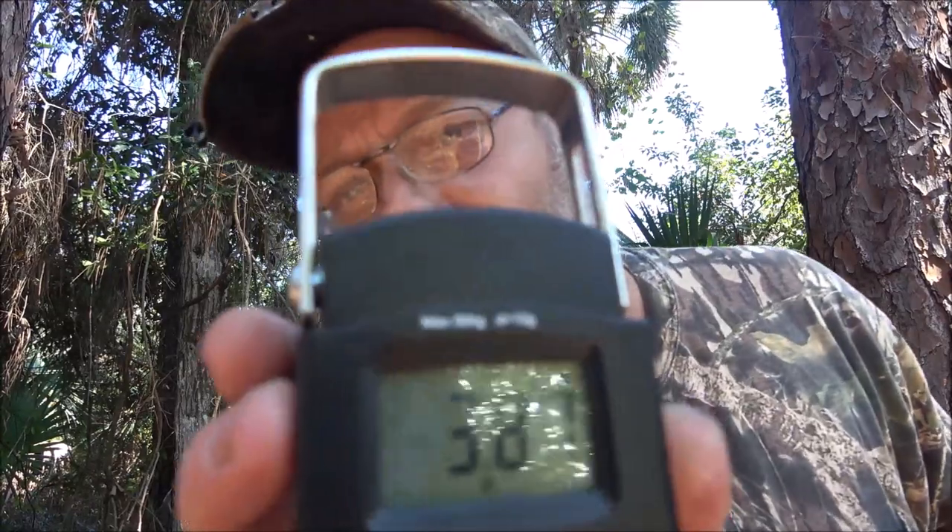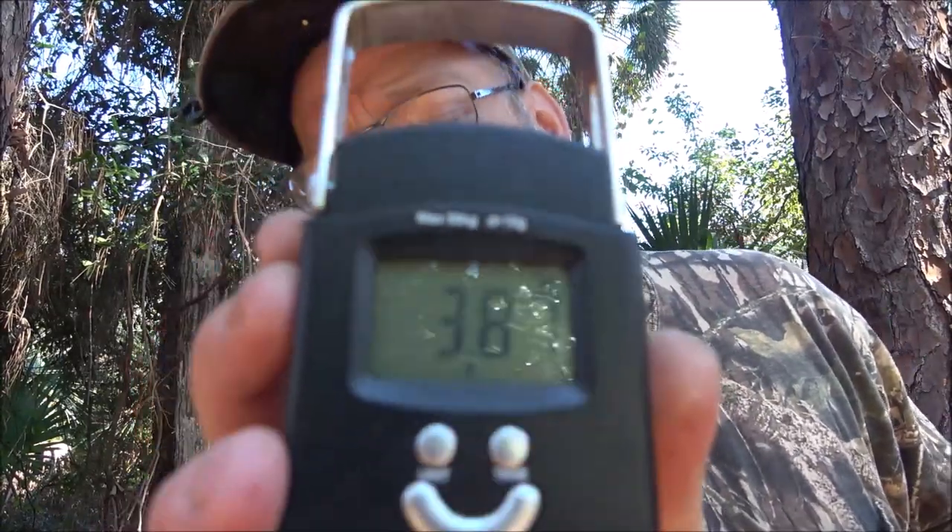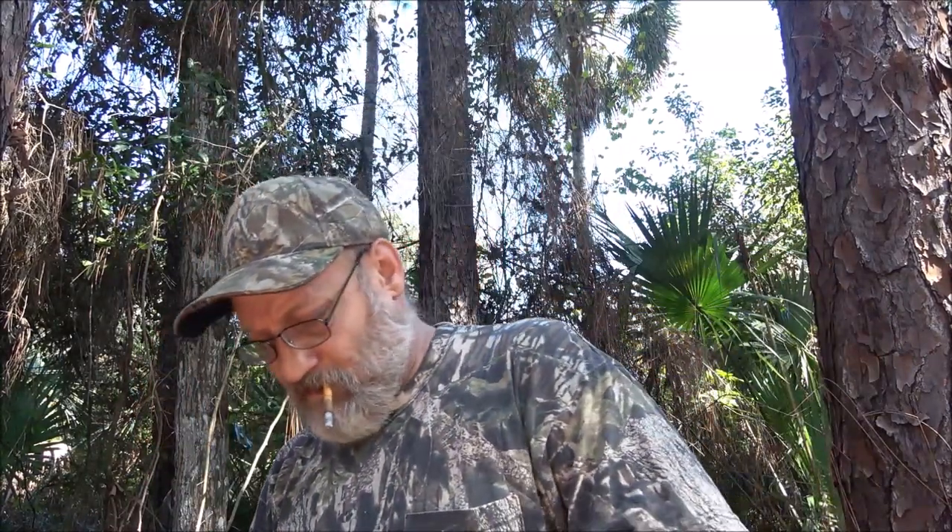Four pounds is a lot when you're backpacking, I understand that. But for fishing and camping it should be fine. It's also 1.93 kilograms. To me it doesn't feel that heavy.